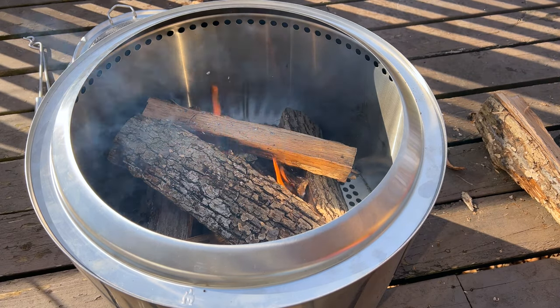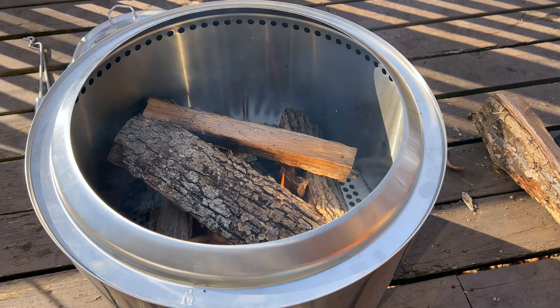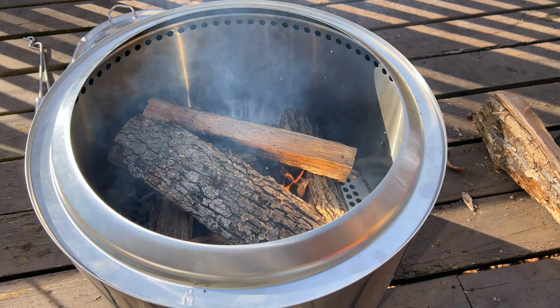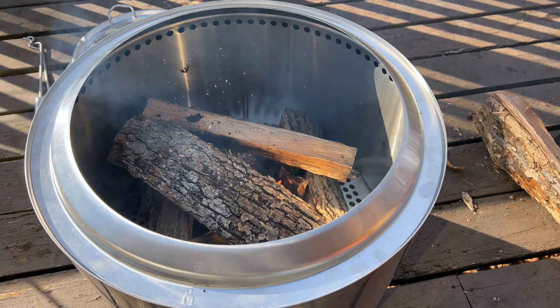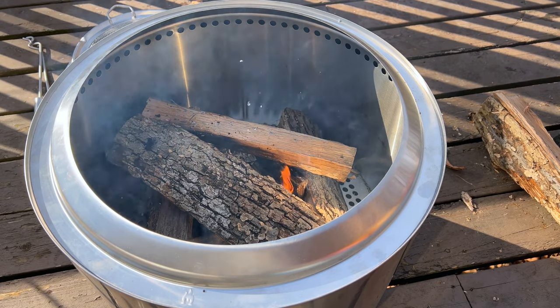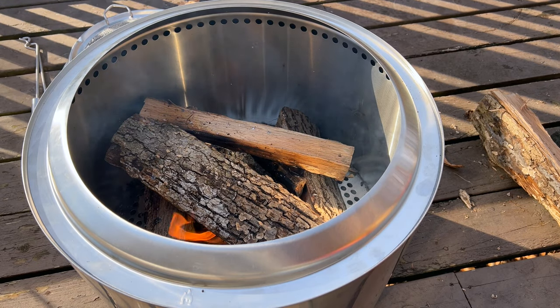Overall the Solo Stove is an expensive product, but it's a quality product and it's something that will last you a lifetime. It's very portable and I think it's a good buy. I hope you guys enjoyed this review. Come back for the next video of Mets Be Adventurous. Have a good day guys!